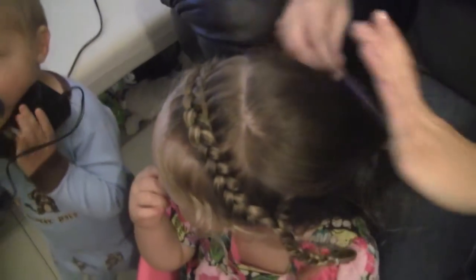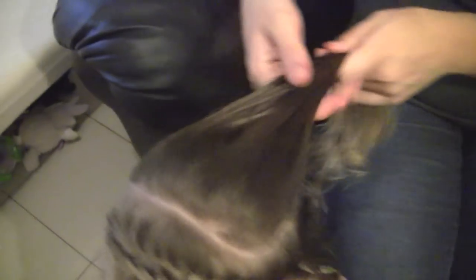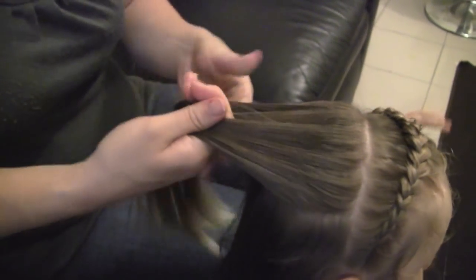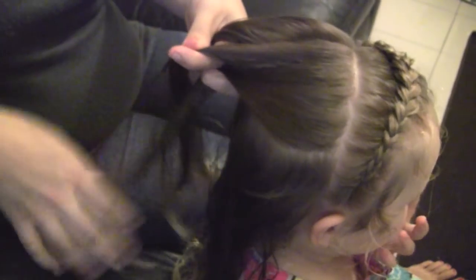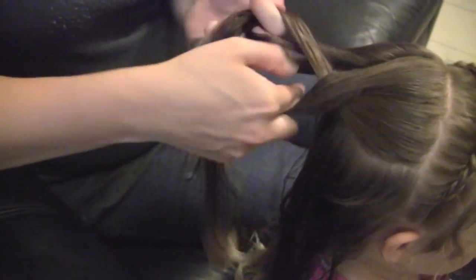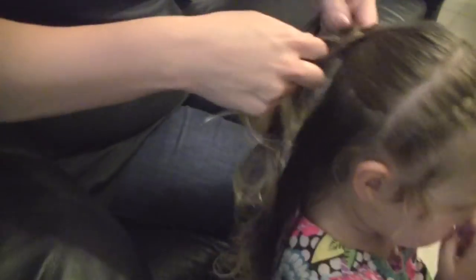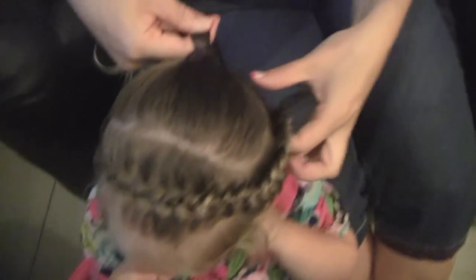For the back part, we're going to put it in a Dutch braid — it's just like a reverse French braid. Start up here on top, and we're going to add the side of the piece that we braided across into our Dutch braid. You're going to go under instead of over. If you don't know how to do a Dutch braid, there is a tutorial for it. Just add it in like all the rest of the hair.